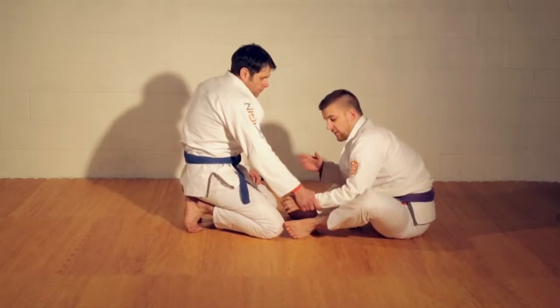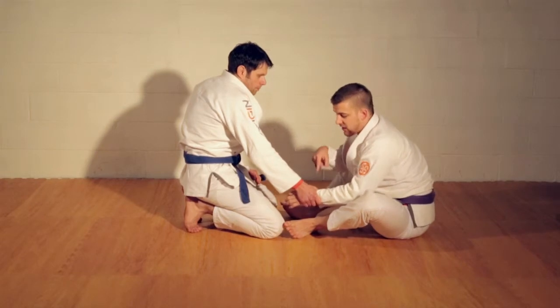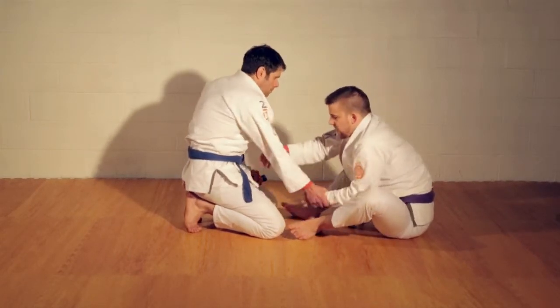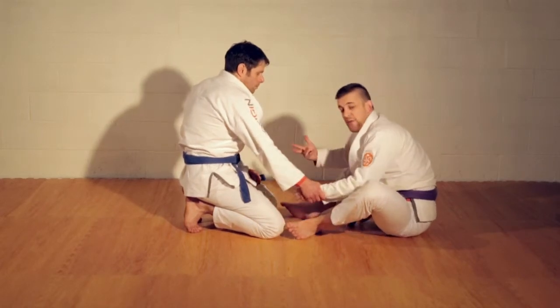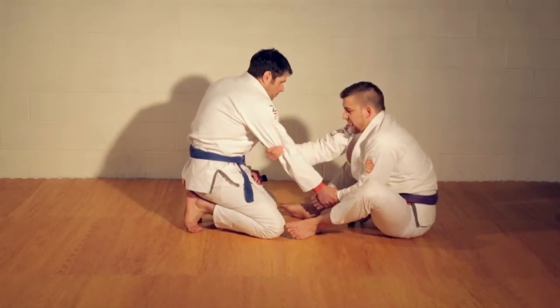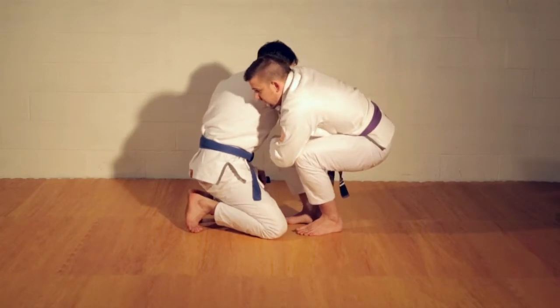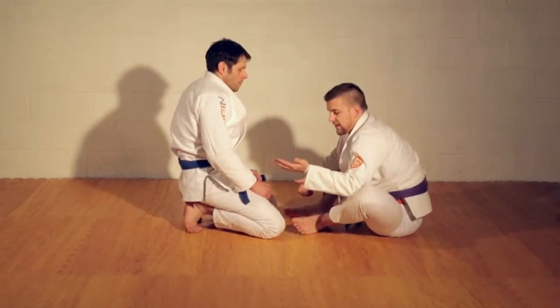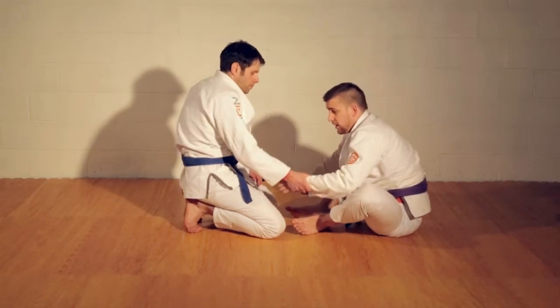Same thing as standing — I can use this to redirect his arm because he's really committed to this grip. He thinks this is a good idea, so I want to punish him for it. I start pulling it across and get this elbow grip. The same thing's going to happen as from our first butt scoot arm drag — I go here, he starts pulling back, I come up to my squatting position, and I can throw back again.